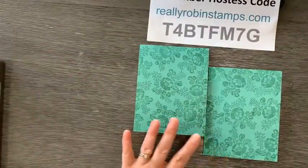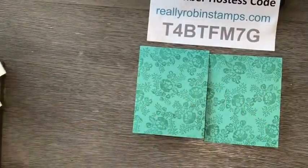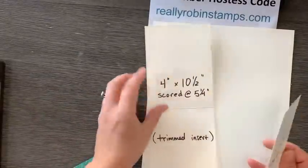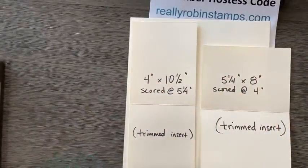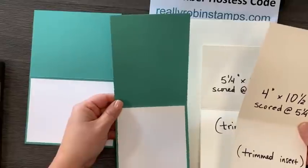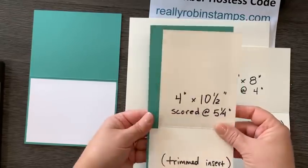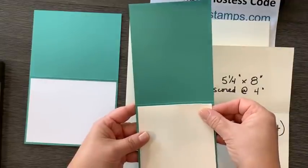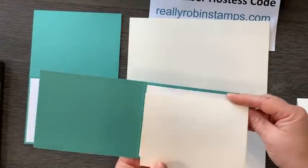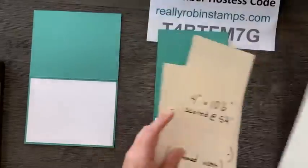What we're going to do today is make cards within cards, which requires making another card that goes on the inside. You want a trimmed card - four by ten and a half to make a long panel card for the inside, or five and a quarter by eight to make the shorter, wider one.